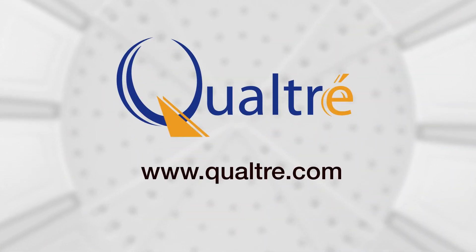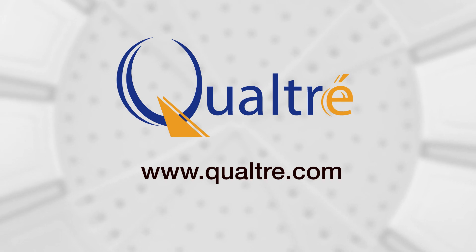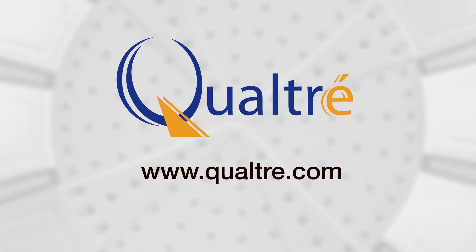Qualtray gyroscopes featuring innovative BAW technology include the QGYR 330HA with analog output and the QGYR 330HD with digital output. Thank you for watching. To learn more about Qualtray BAW gyroscopes, please visit www.Qualtray.com.